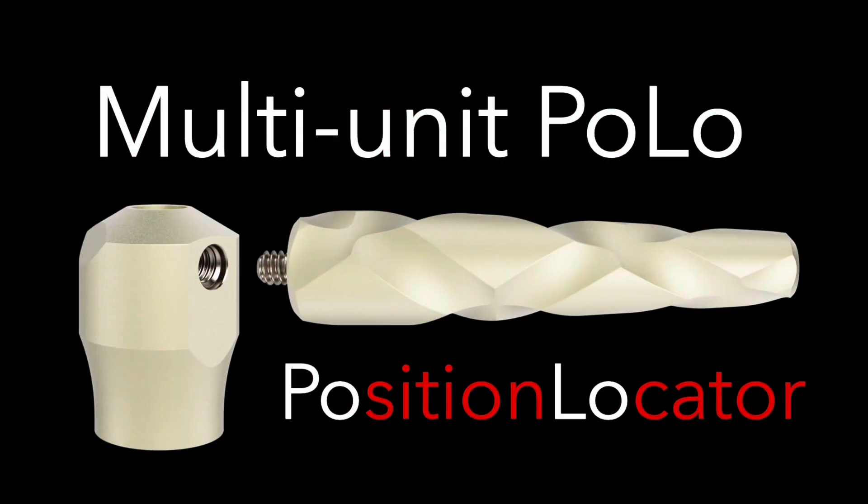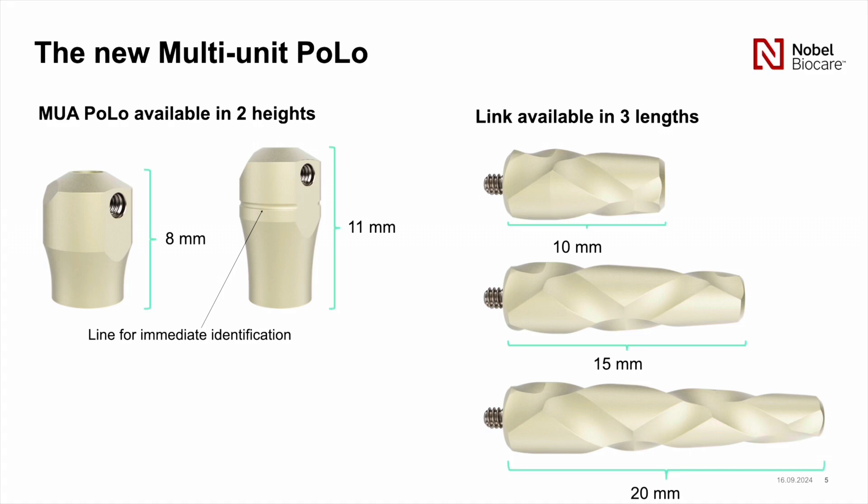The multi-unit Polos are sold in two different pieces. They have the multi-unit Polo itself, which comes in eight and eleven millimeters high, and then the links which come in ten, fifteen, and twenty millimeters. The length of the links is determined by the space that the implants are apart from each other.